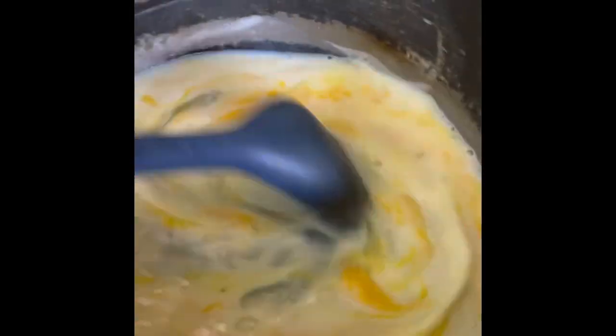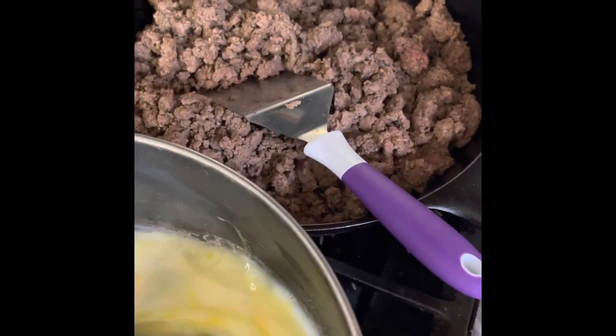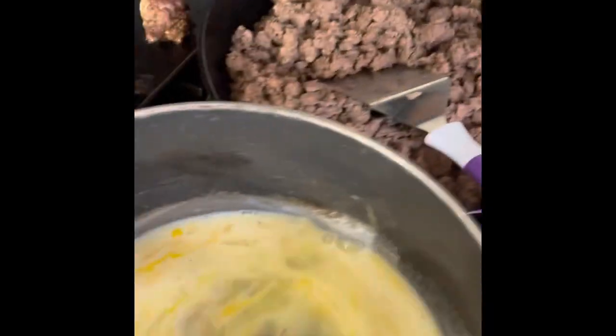Over here we are making scrambled eggs for our breakfast bowls. We have some hamburger here that's going to turn into some taco meat, and then a finished product of meatballs.